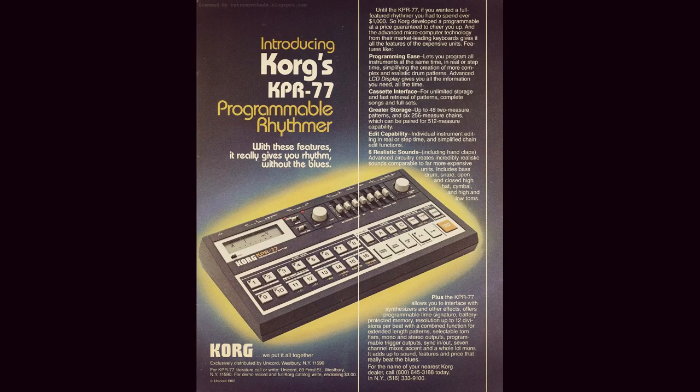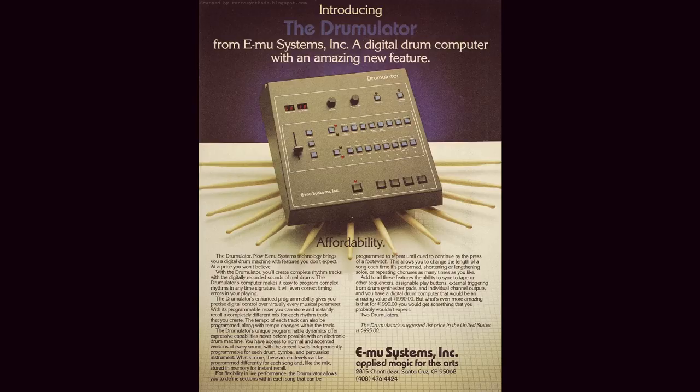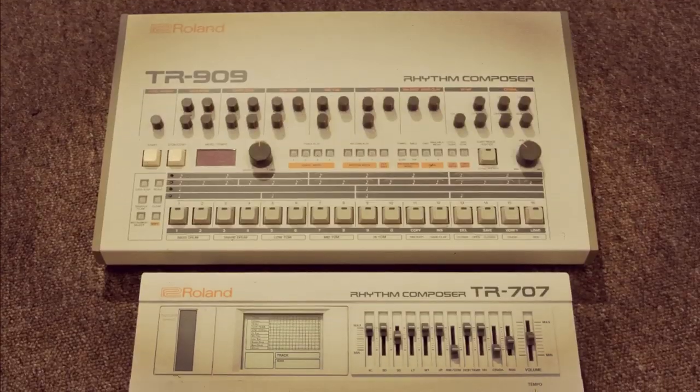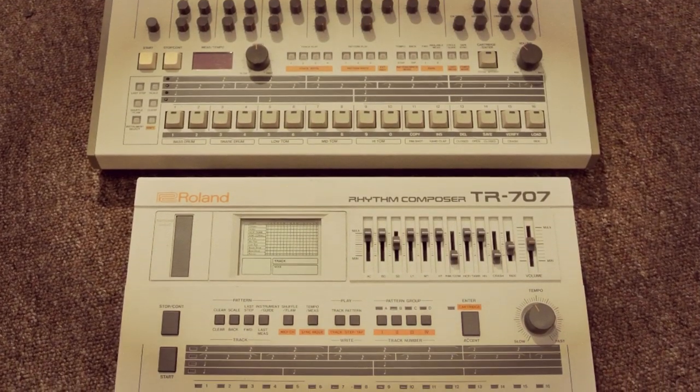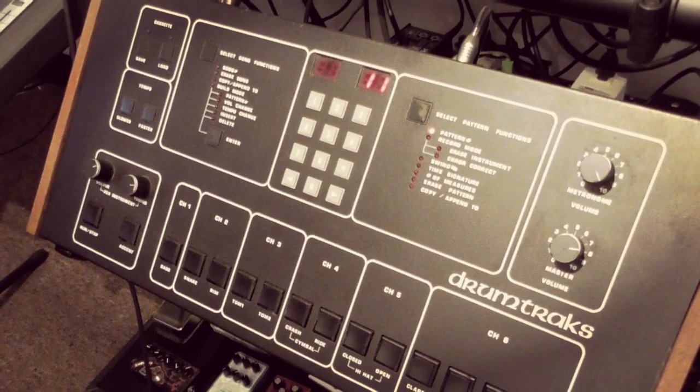There was therefore a gap for mid-range products, and into that void came instruments such as the Oberheim DX, the EMU Drumulator, the analog-digital hybrid Roland TR-909 and the fully digital TR-707, the MXR-185, and of course the Sequential Drum Tracks.